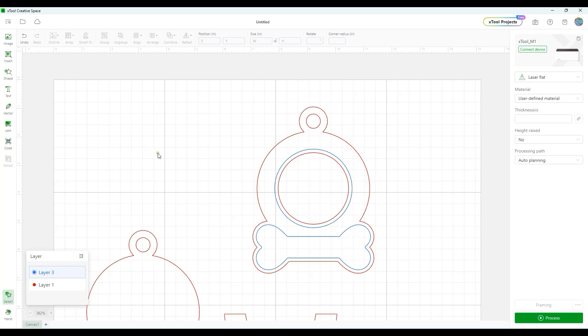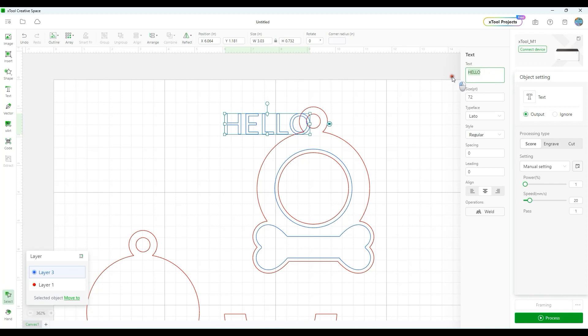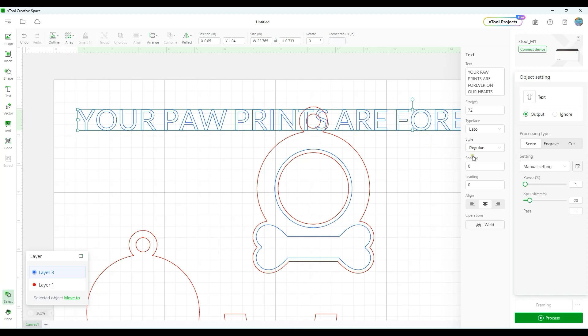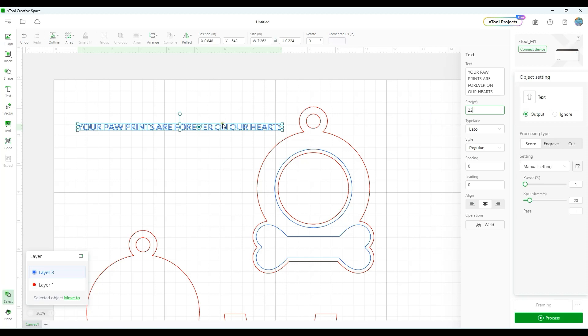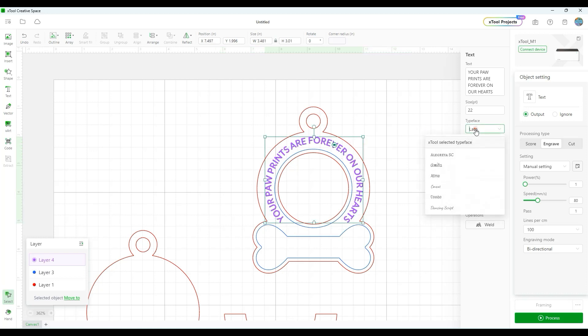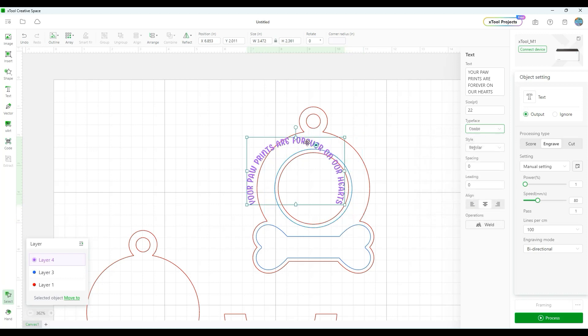Next I'm going to add some text to the ornament. Click on the Text tool and paste the text in. It's a long string of text so I'll reduce the font size to 22. Right-click and change that to purple, then click on Engrave because I'll be engraving this text onto the ornament. Place it roughly in the center, then look for the bend-text icon — click and hold to bend your text around the shape.